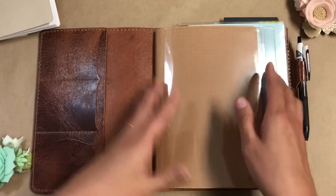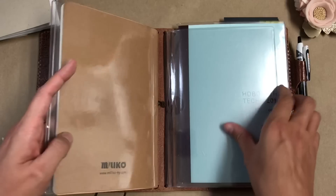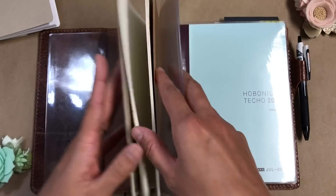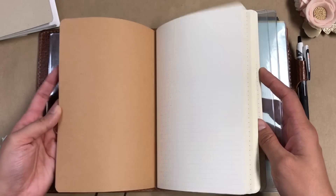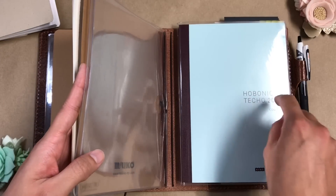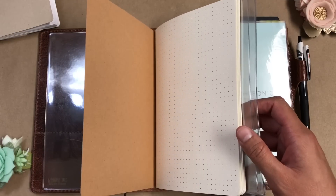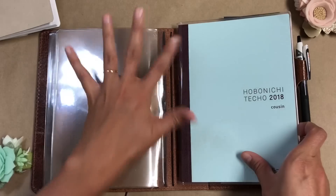The setup is kind of whatever — it's subject to change. I basically have an A5 Chic Sparrow dashboard and then just another one right here. This is a DotGrid Miliko notebook — I got a three-pack off Amazon back when I was bullet journaling, before I got really into traveler's notebooks. I stuck it in here just for extra space because there's basically no extra pages in this Hobonichi, in case I need brainstorming space or to put collections.